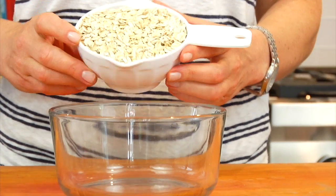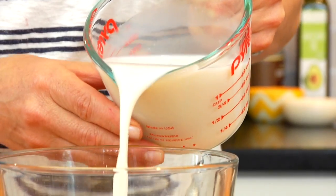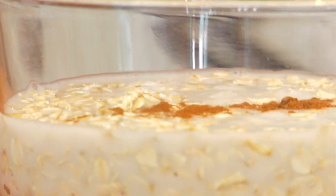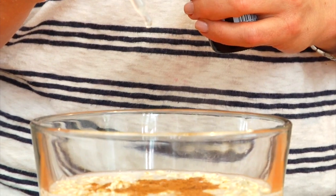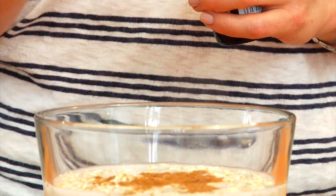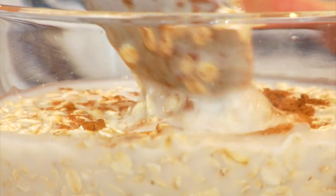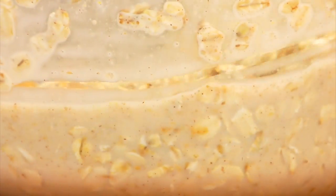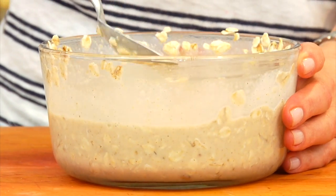For my peanut butter and strawberry overnight oats, I'm just gonna grab a bowl, and to that I'm combining 1 cup of old-fashioned rolled oats, 1 cup of unsweetened vanilla almond milk — you could use any type of milk you prefer — a pinch of cinnamon, a few drops of liquid stevia (you could also do honey or maple syrup), and 2 tablespoons of all-natural peanut butter. Then I'm just gonna stir this all together until all of those ingredients are incorporated. Be sure to really mix that peanut butter in well so it spreads all throughout the oats.